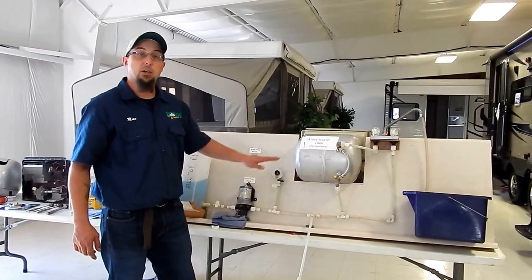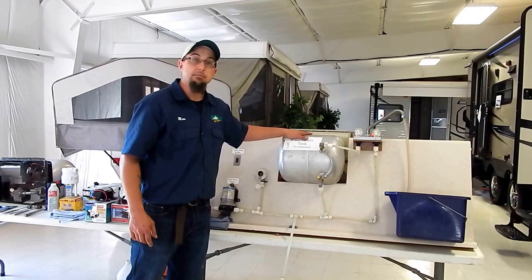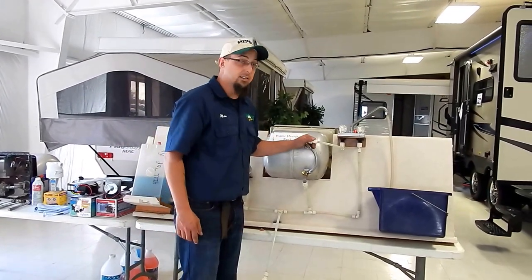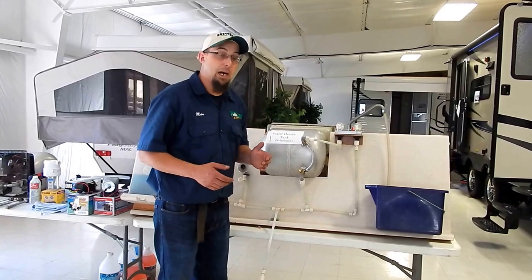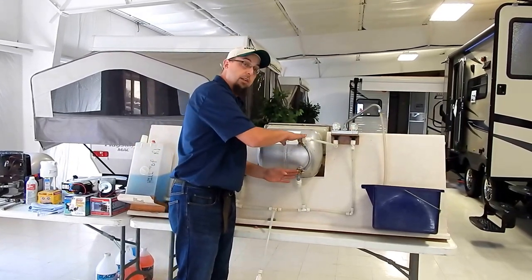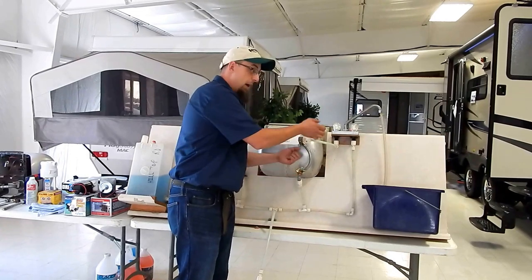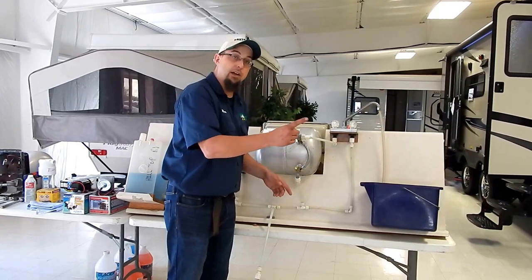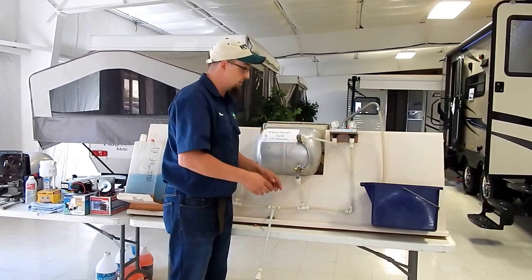Once we've found our pump, the next thing we're going to do is find the rear of our water heater and we're going to want to bypass the water heater as well. Water heaters are going to have up to four different types of bypasses. Sometimes we'll have a hard connection that will just go with an inlet and outlet — we'll have to pull those off and connect those together. Those are pretty rare nowadays; more than likely you're going to have a one valve, two valve, or three valve system.